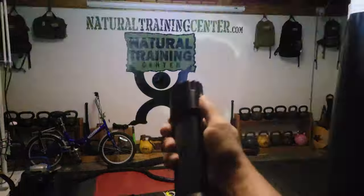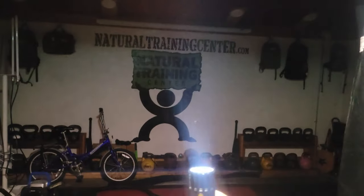The housing on the flashlight is made from aircraft grade aluminum and also a tactical polymer, which makes gripping it easy even if your hands are wet or you're wearing gloves. Of course that construction also makes it extremely durable.